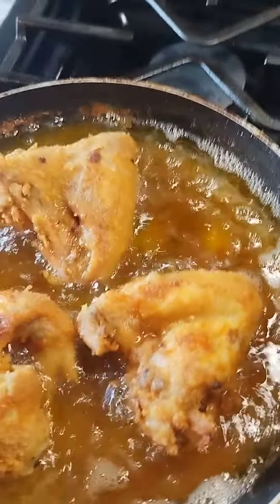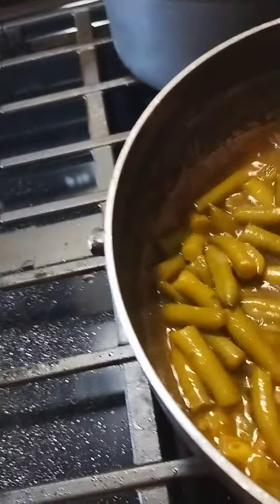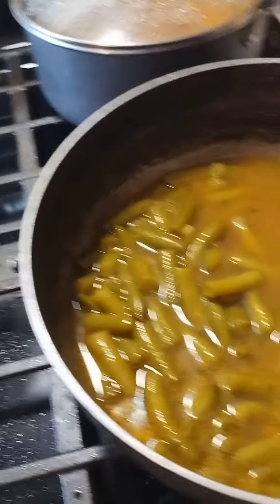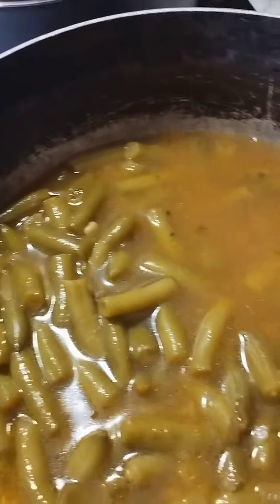I just want to show you the green beans here — this is our side right here, already done. Look at how much you get from two cans of green beans! I remember my pop would have been full — you'd have green beans for days. Just showing you what I had going on Thursday: green beans and fried chicken.